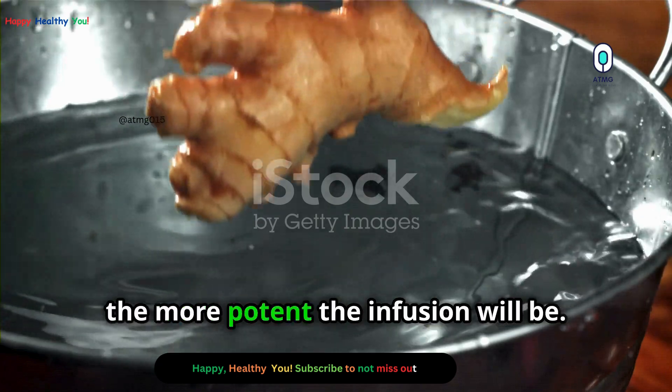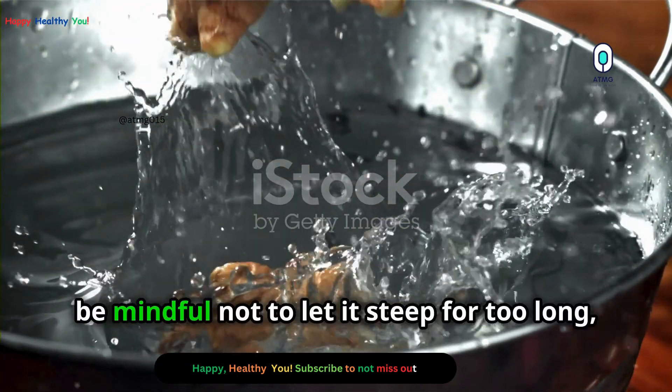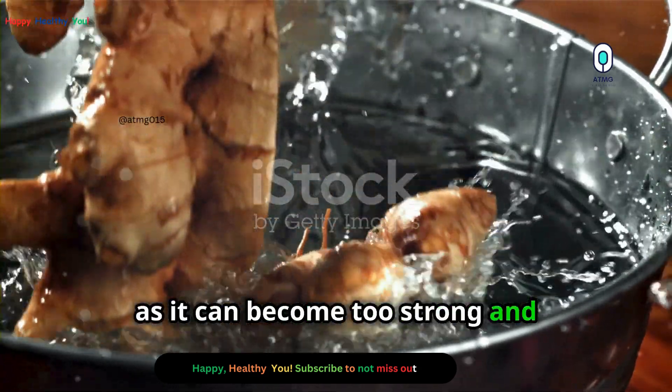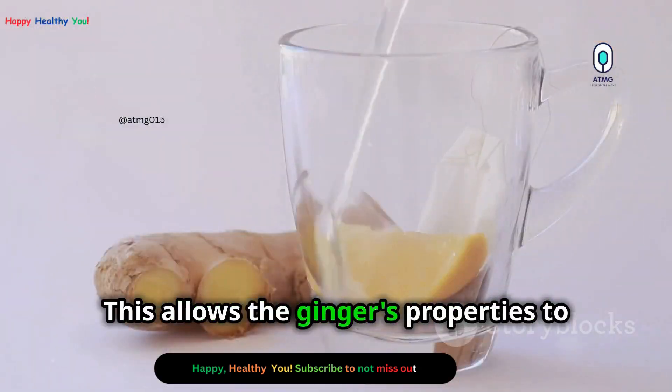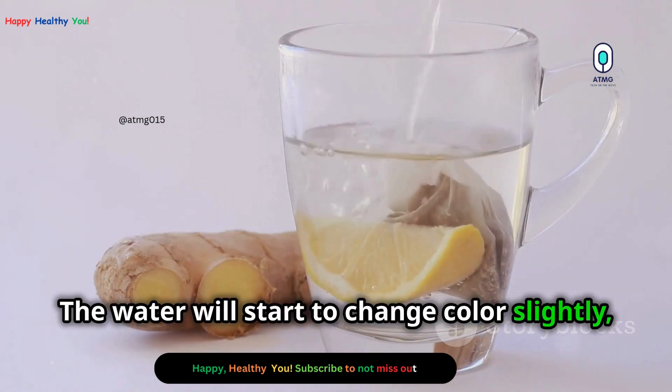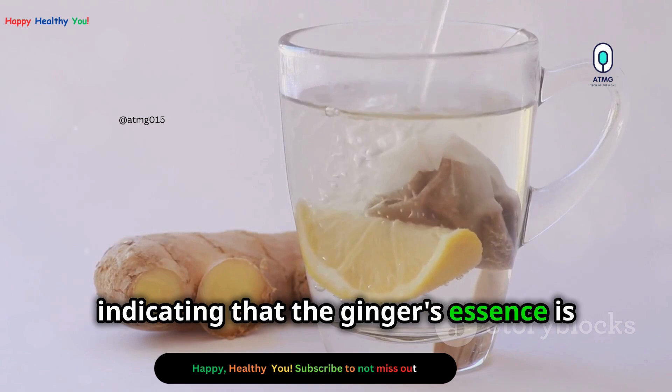The longer you let it steep, the more potent the infusion will be. However, be mindful not to let it steep for too long, as it can become too strong and potentially irritating to the skin. The water will start to change colour slightly, indicating that the ginger's essence is being released.